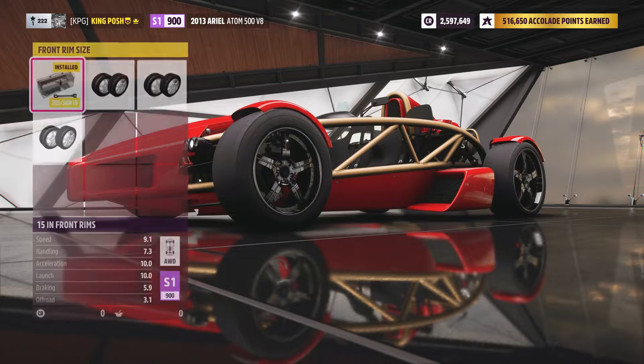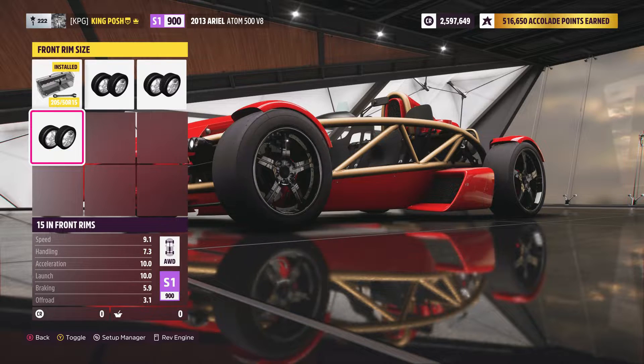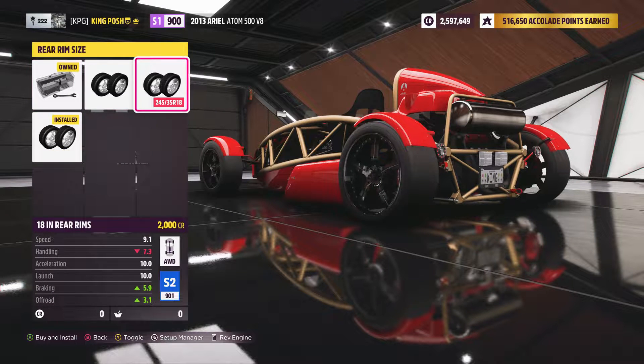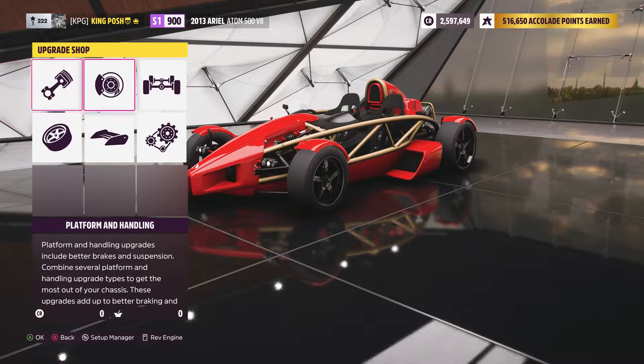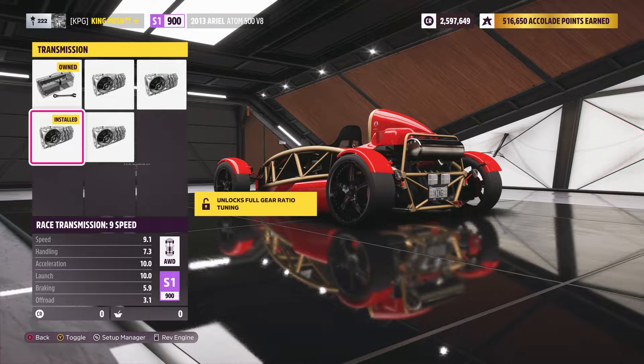As you can tell these rims are offset, because if I try to go with the largest rims it goes to an S2. So I had to do it that way. Same with all this stuff — even if I tried to bring it down it would go to an S2. So I had to do everything in my power to keep it as light as possible and as powerful as possible. We've got a 9-speed transmission; could have gone with a 10 but that would have added weight. Even with an 8-speed it would be a 901.